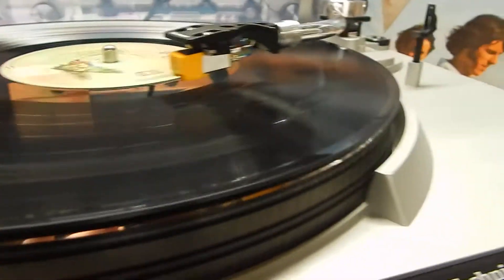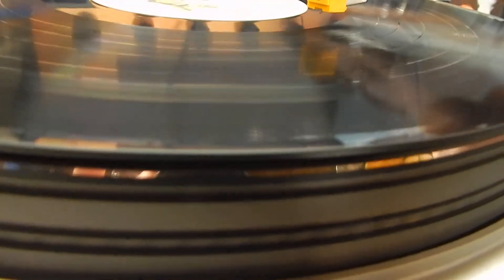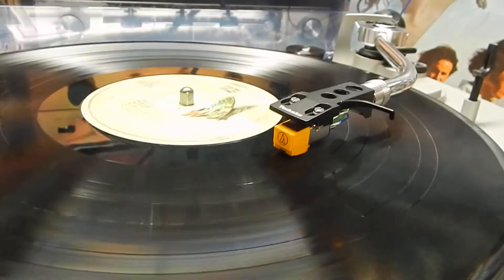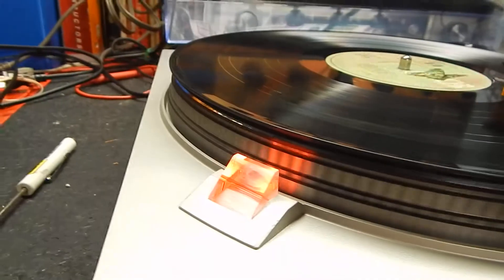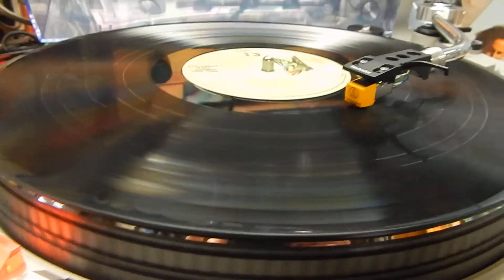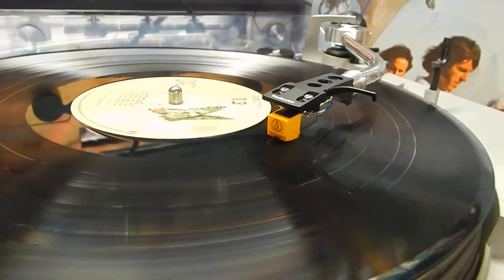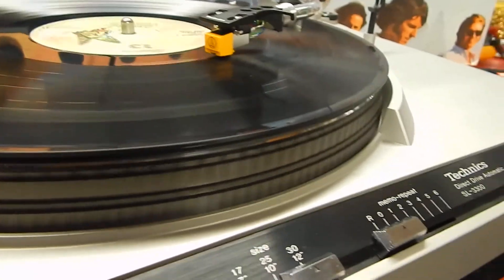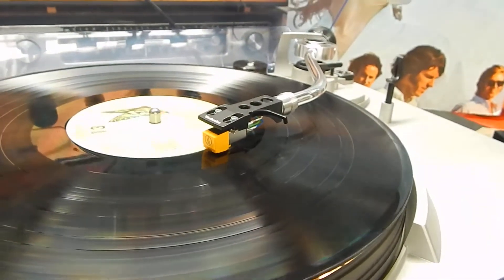We're going to watch the auto return. I'm going to put it down towards the end of the record, switch it down to 45, and show you the auto return function. You can see everything works as it should.